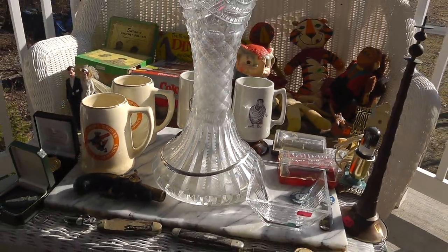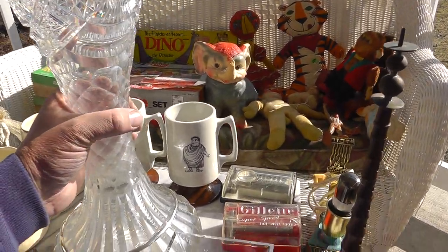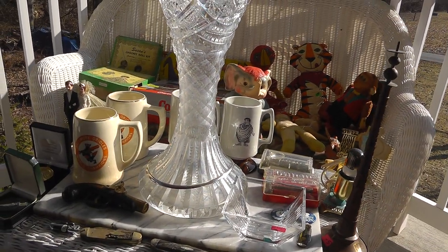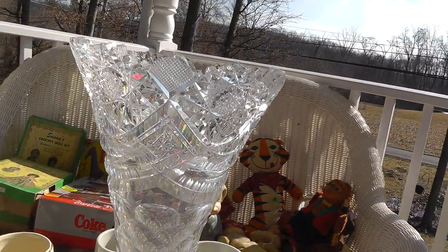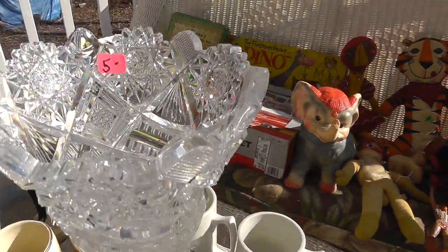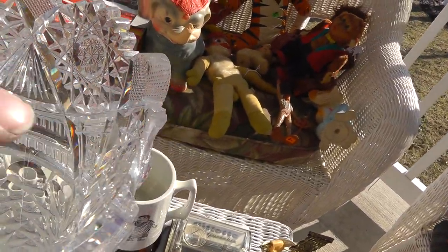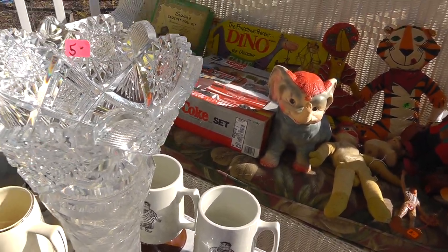Let me get back and get a full look at this vase. I love this vase — it is very heavy, must be like ten pounds of crystal. You can see the way it catches the light, and it still needs to be cleaned. Only five dollars — that's because there's a big chunk out of it here.